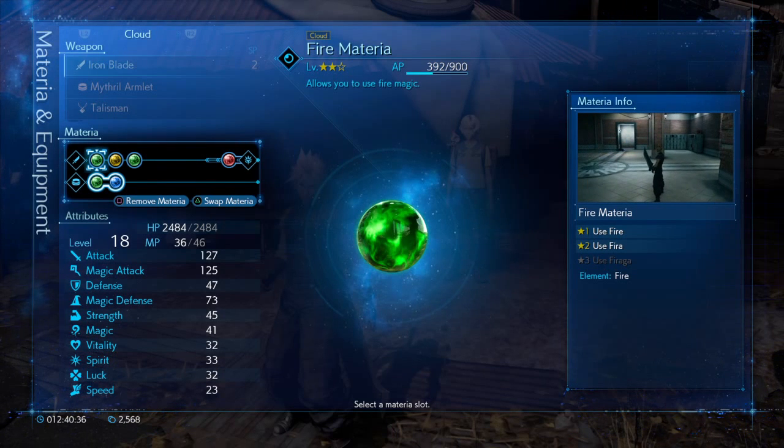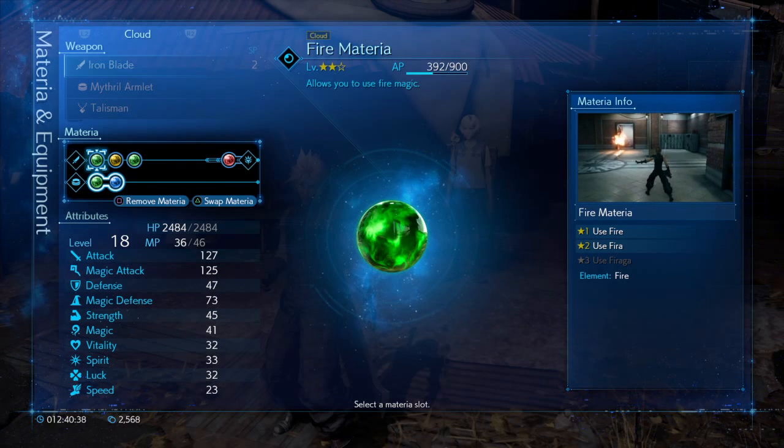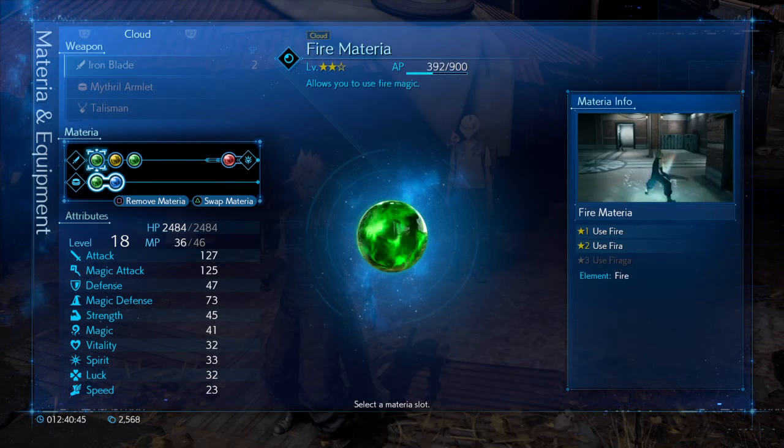The best thing you can possibly have as an offensive materia is of course fire materia — everybody would know that. She's an ice elemental, so having a good fire materia is going to help you out a lot to stagger her.